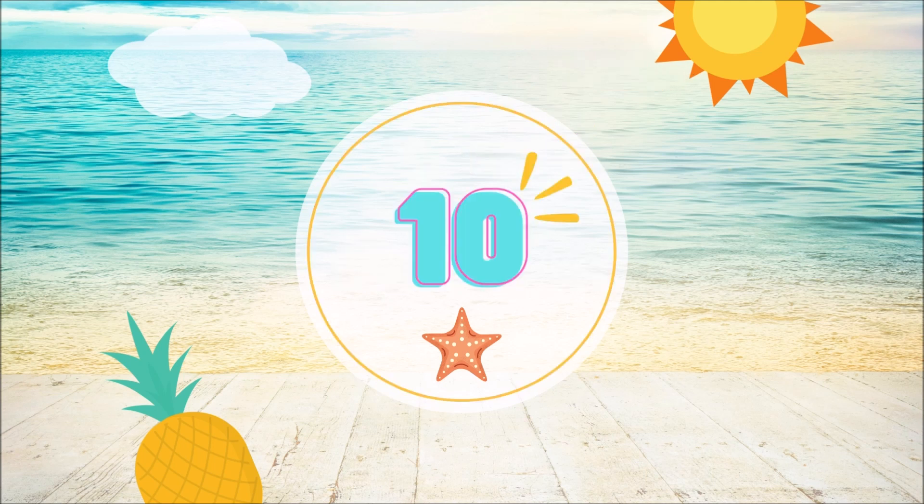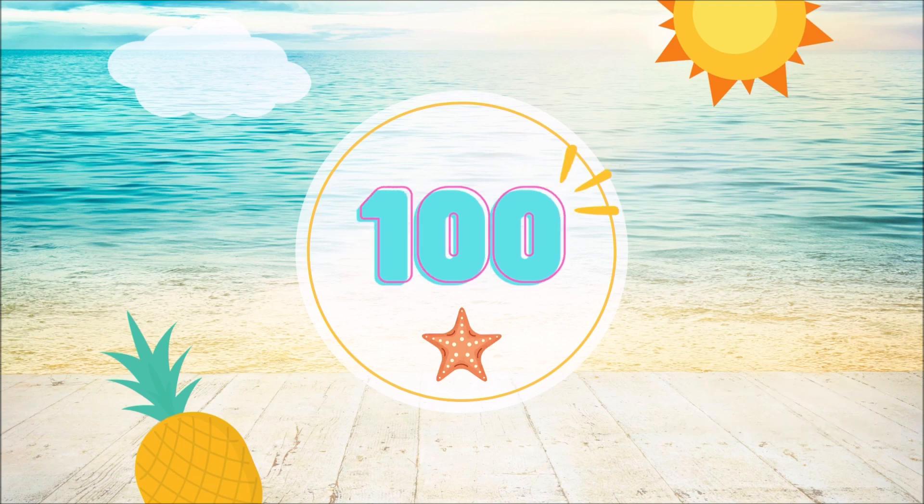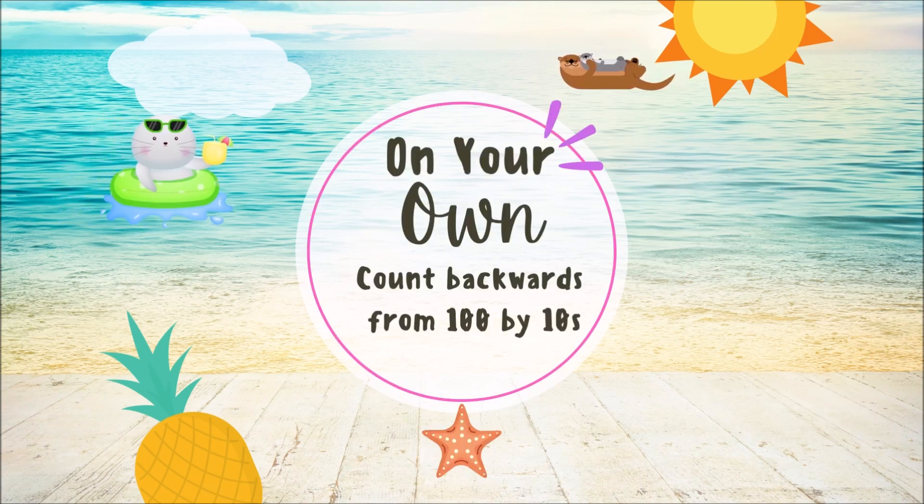On your own. On your own, count backwards.